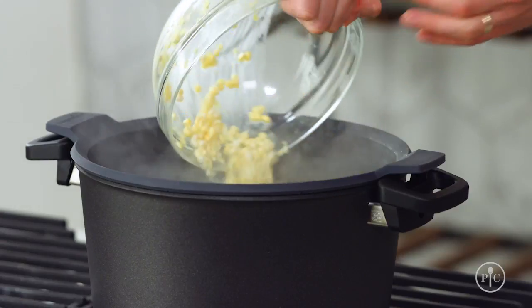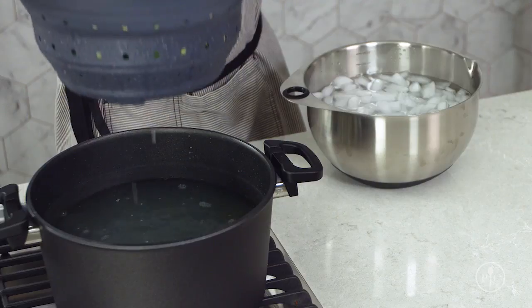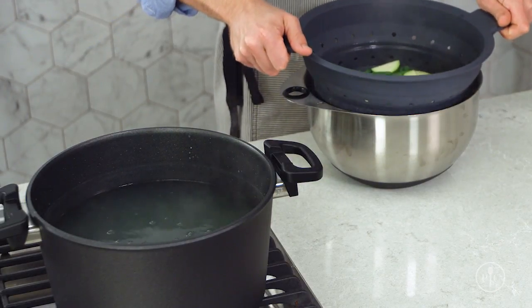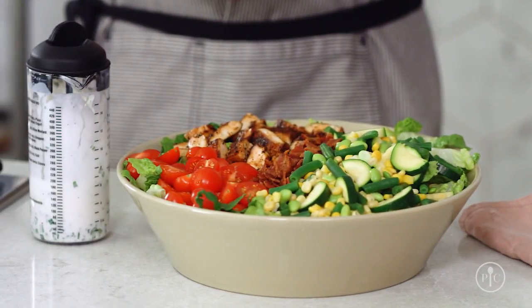Blanching is really just boiling vegetables until they're partially cooked. Then you shock them by cooling them in ice water to stop the cooking. This process is like freezing the vegetables in time — they keep their fresh flavor, color, and texture.